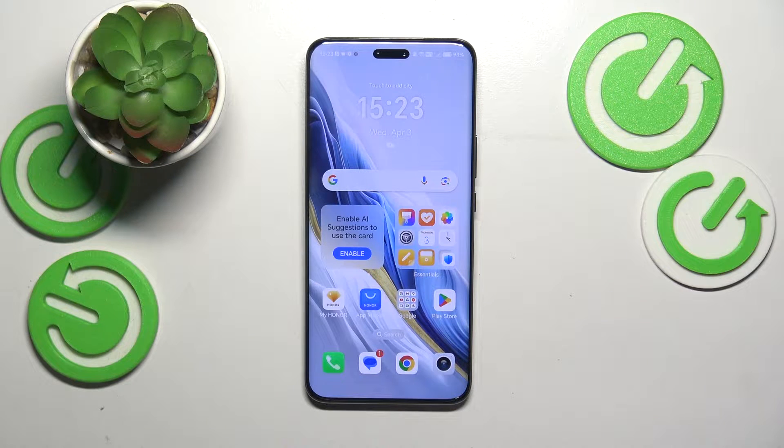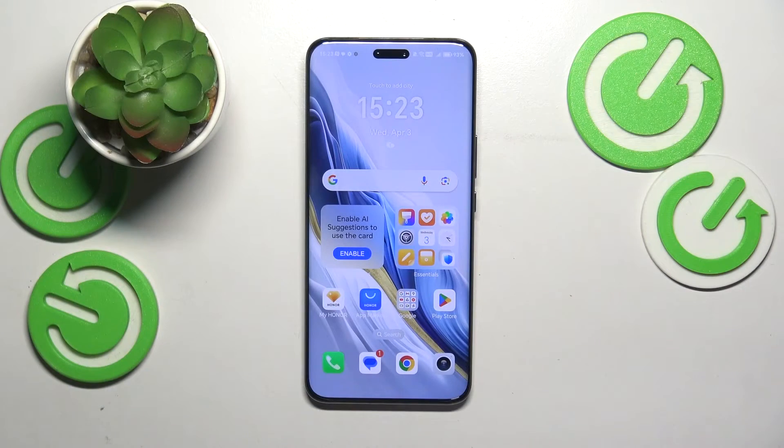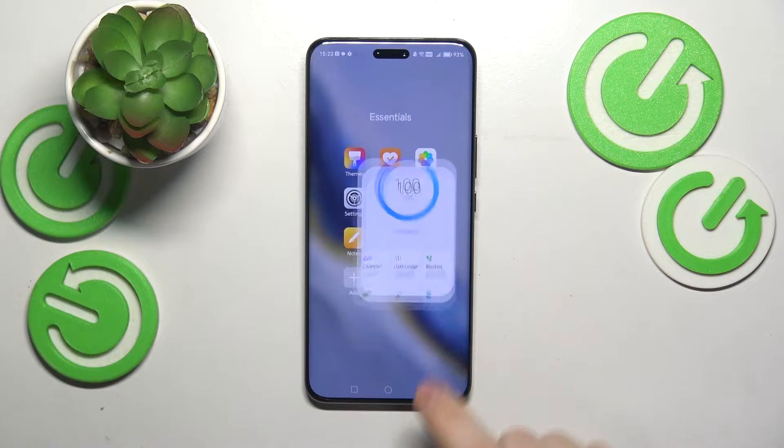This is Honor Magic 6 Pro and in today's video I would like to share a few tips on how to fix the slow system issues on this device. If you find your Honor phone sluggish or its performance has slowed down recently, or you're looking for some useful optimizations to improve your system performance, I recommend that you choose the Smart Manager app as your starting point.